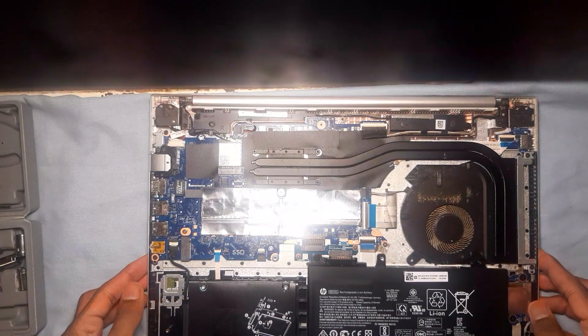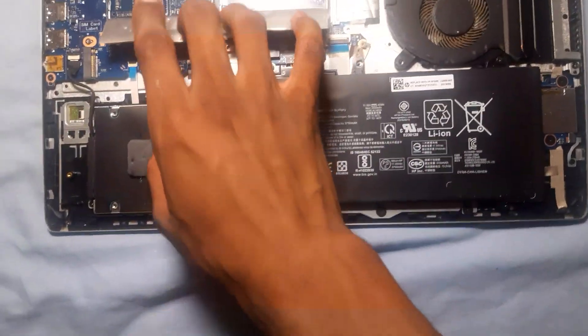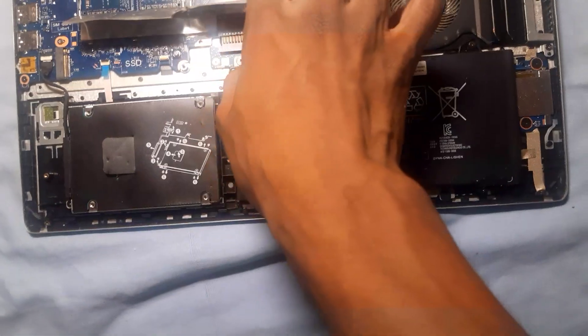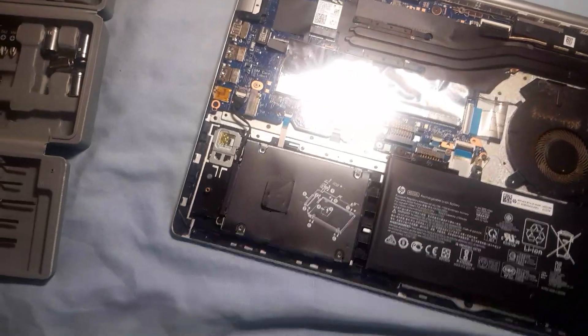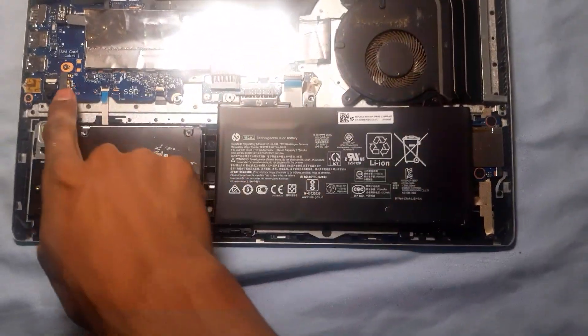Inside, you have two RAM slots — one with 8GB DDR4 RAM and the other one is empty. For storage, we have the hard drive slot and an empty SSD slot here.